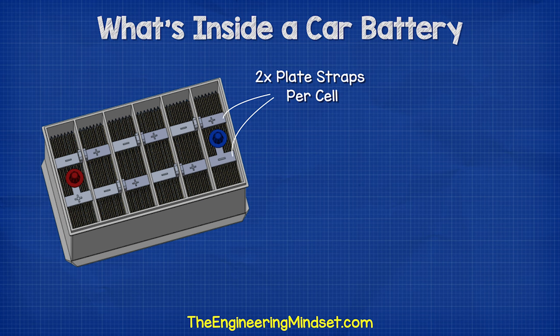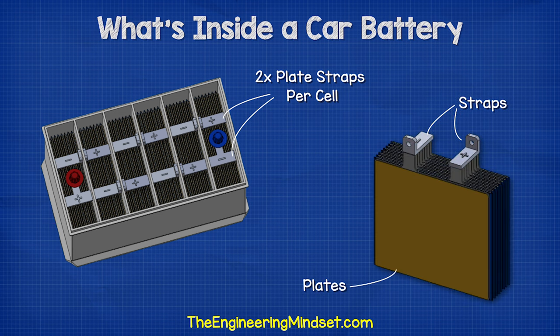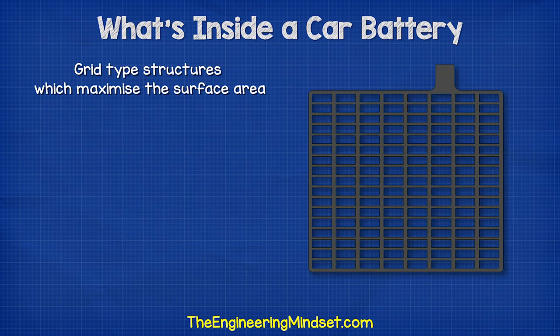Notice there are two plate straps in each cell — one positive and one negative. These are called plate straps because each strap is connected to a number of plates, which are sheets of lead. The plates are formed into grid-type structures, which maximizes the surface area.